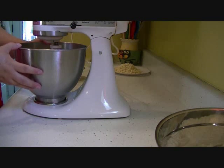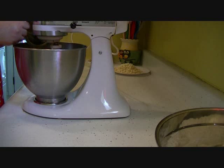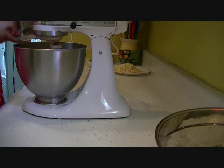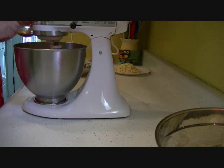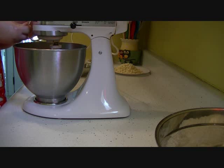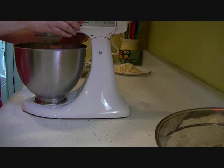I've creamed my butter, brown sugar, and granulated sugar, and now I'm going to add my two eggs, one at a time. I already added one, so I'm going to add the second one. And my pure vanilla extract.